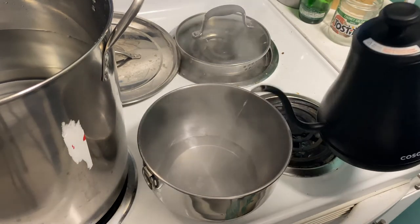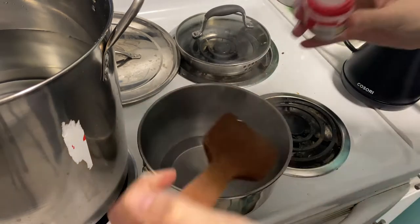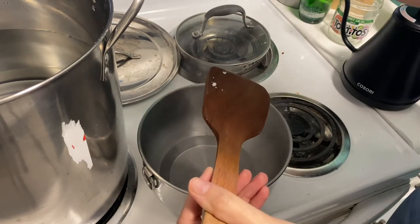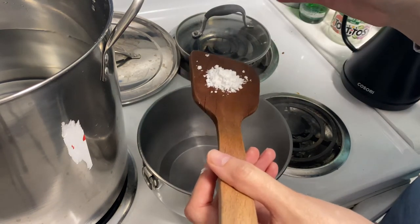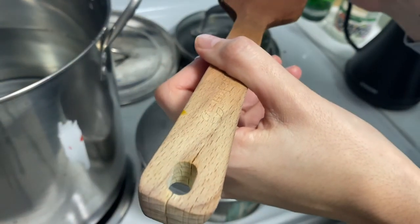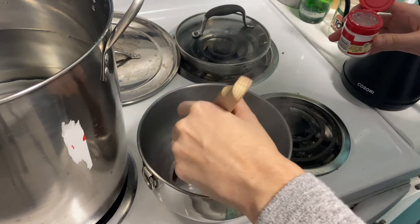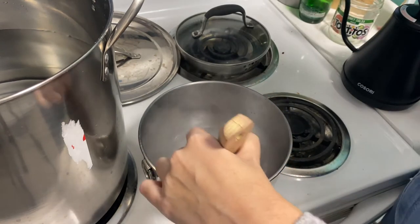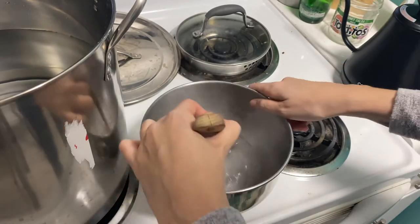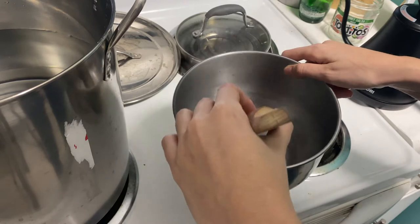I've got my pot of water, and I read some instructions that said it would be better to mix the cream of tartar and the alum in some boiling water first before adding it to the pot to make sure it's thoroughly dissolved. So that's just what I'm doing here. Please admire my super exact measurements — a pile on the spoon is what I'm going to call this.